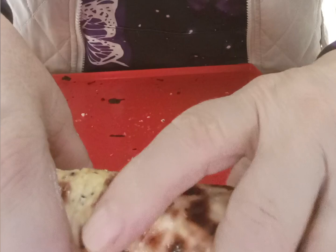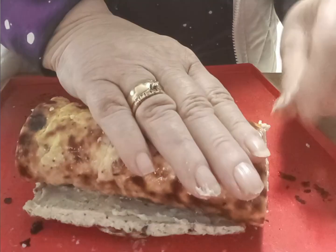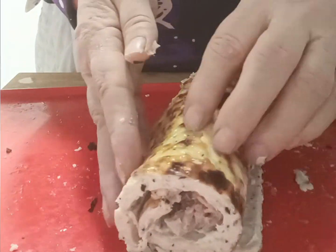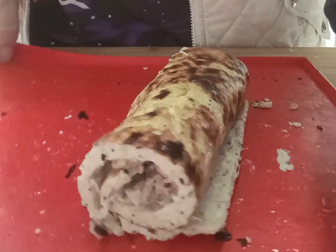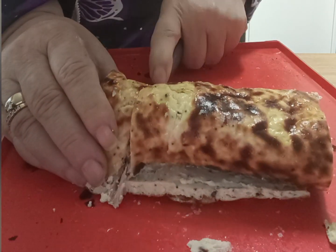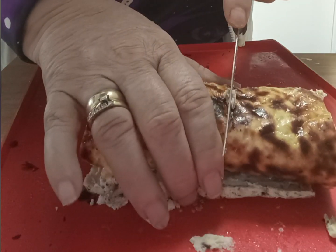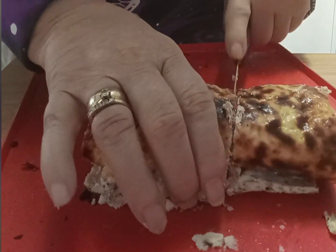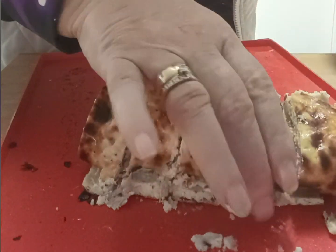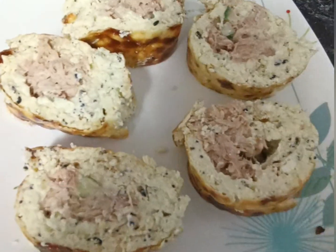Turn that up into a roll like this, then take a knife and cut it into sections so they become little wheels. Very quick, very easy. You can have this cold or warm it up a bit if you prefer — I like to have it cold — and this is what it looks like.